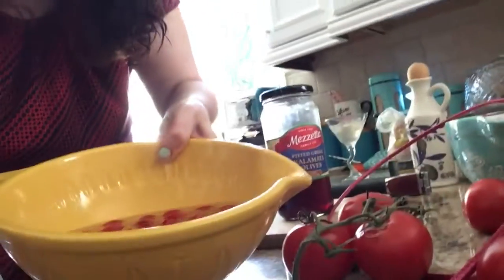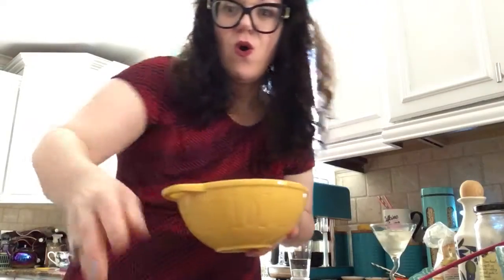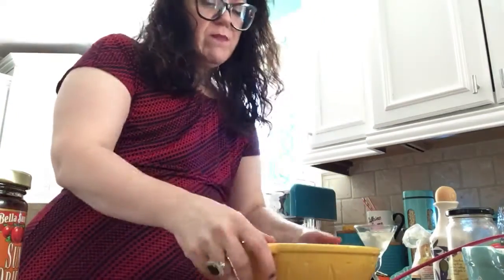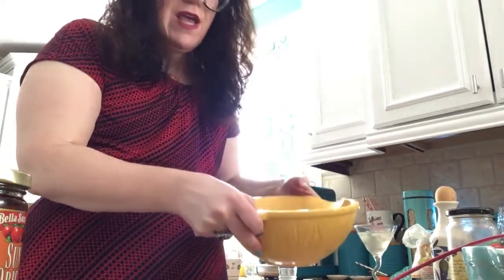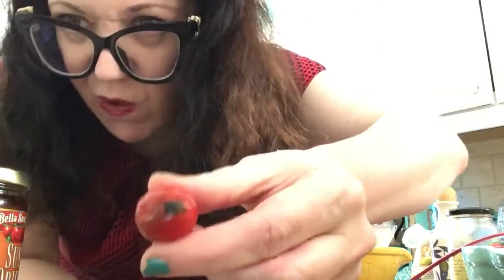You have all these rotten tomatoes — on the verge of rotten. It doesn't matter that they're on the verge; that actually is an asset for you. Because they get sweeter as they get older. Just like Dornie Marie — sweeter as she gets older. When I put them in water — this is my own Dornie Marie trick — they float. They go for a little swim. Not only does it clean them, it brings the bad ones to the surface. Look at this bad outlier. Don't need that. Out.